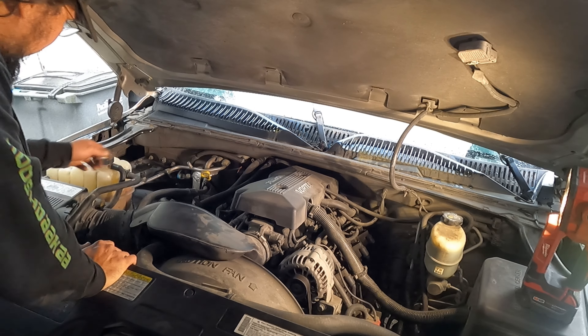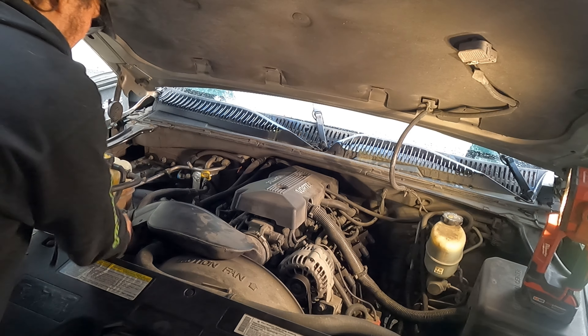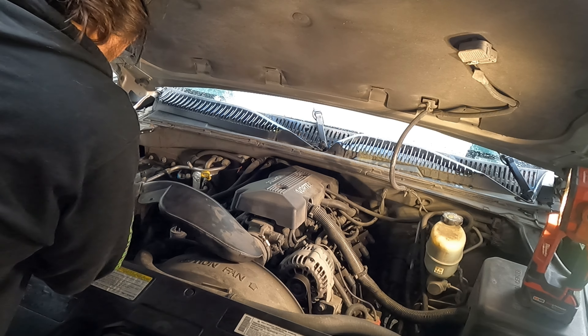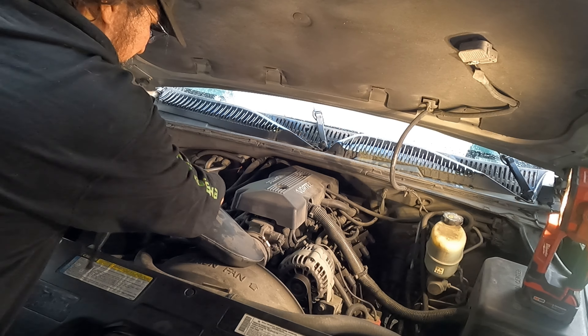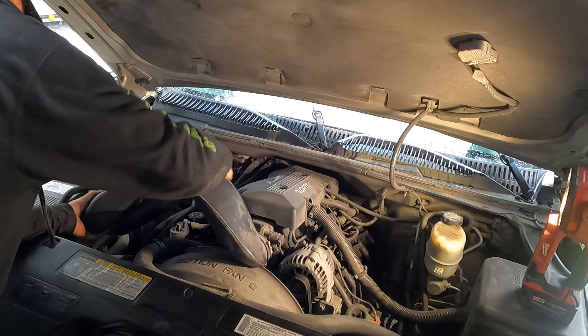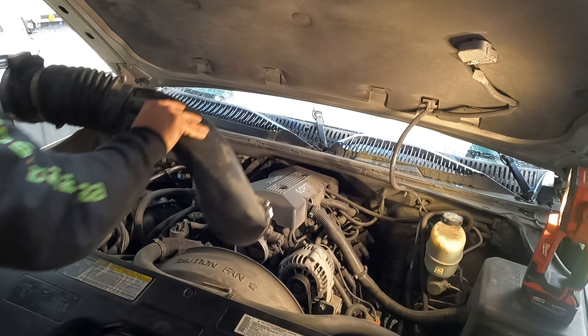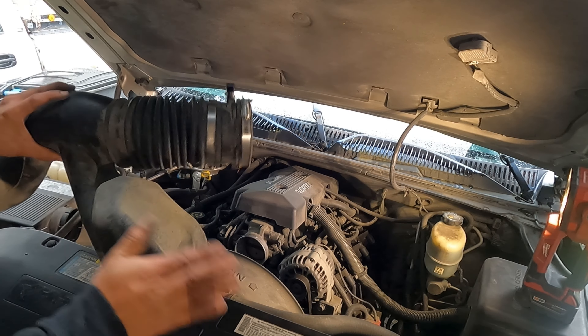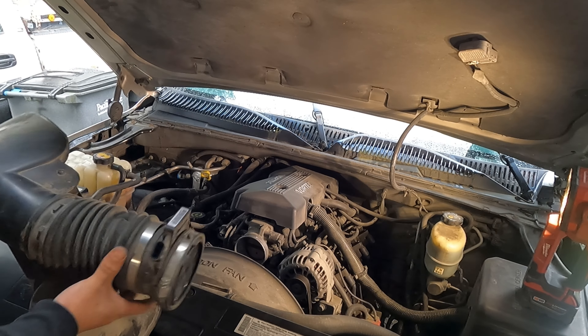Going ahead and pulling that loose. Look at that — that's huge, must be a resonator of some sort to quiet it down.